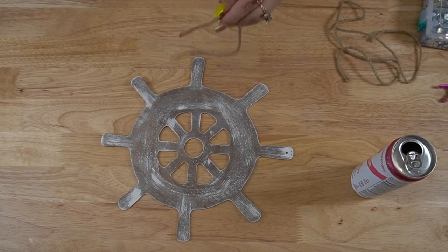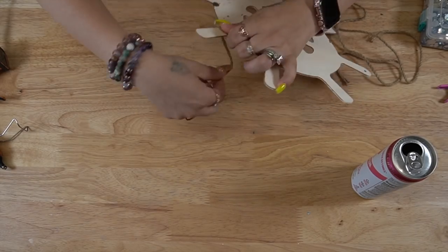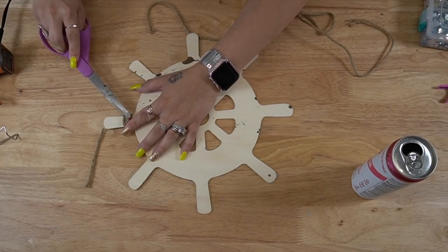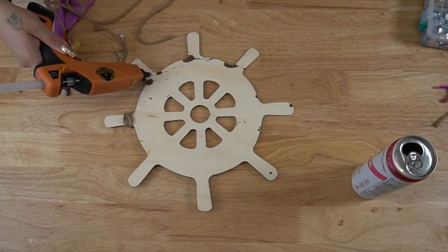To finish off the wheel, all I did was take that same rope I just used, glue it to the back of one of the handles, wrap that around a few times, cut it in the back, glue it, and just repeat that step all the way around.